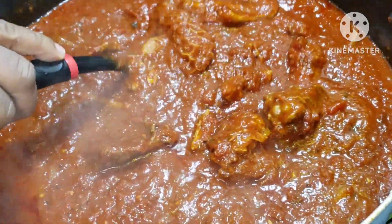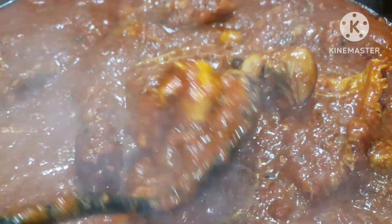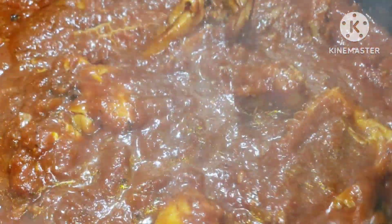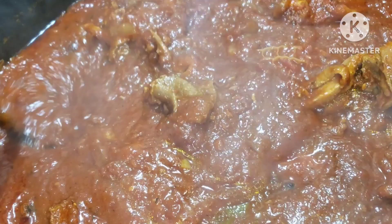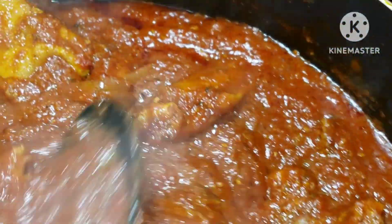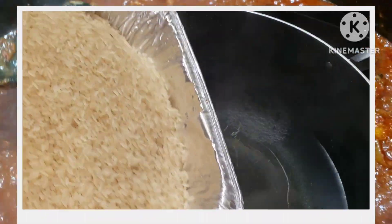Hello everyone, welcome back! Today I'm sharing how I made this onion stew recipe with assorted meats. It's very delicious — you can eat it with anything you choose. You can even use it for jollof rice, it's going to be more yummylicious! Come on guys, let's get right into the video. If you love to see how we got it done, don't forget to give me a like, share, and comment.